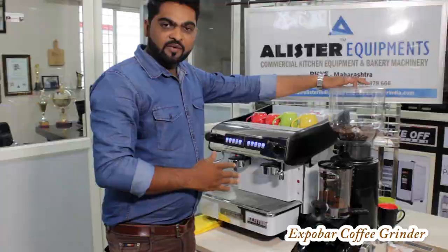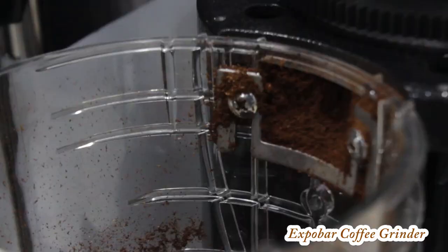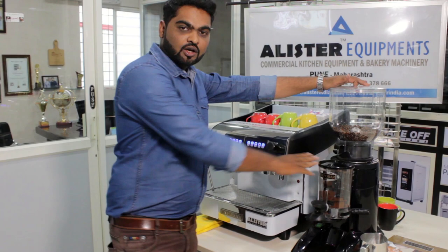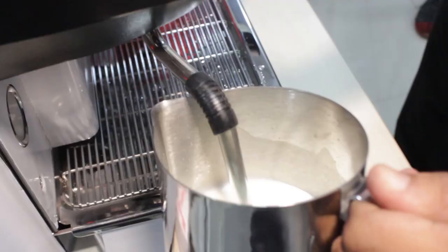And this is the same Expo Bar Coffee Grinder. We are getting the best fine coffee grind from this. We can steam the milk from here with the steamer. And this is the capacity — a 6 liter boiler.